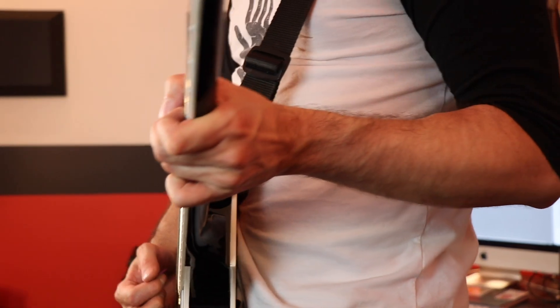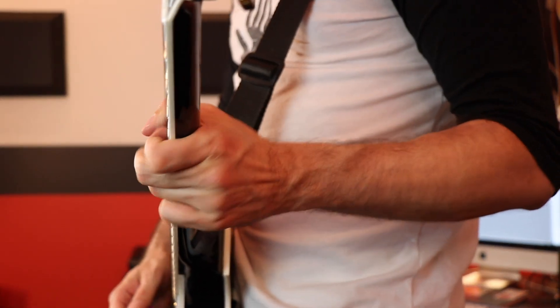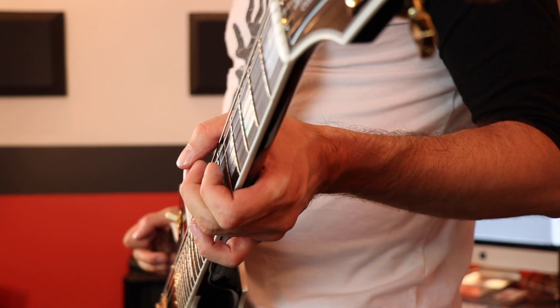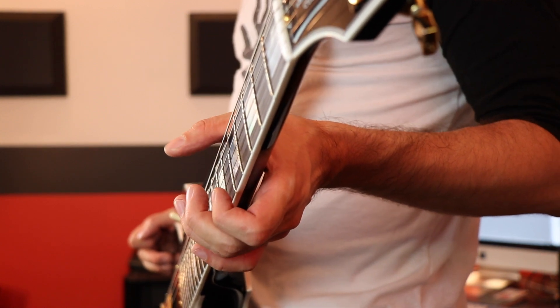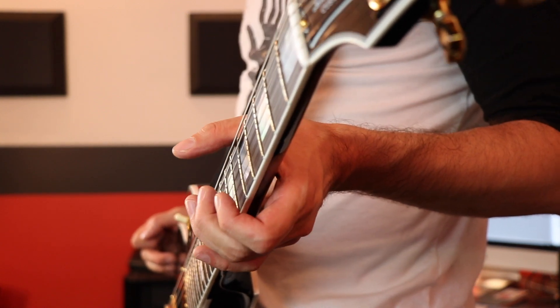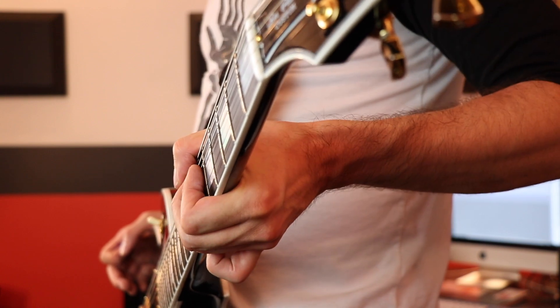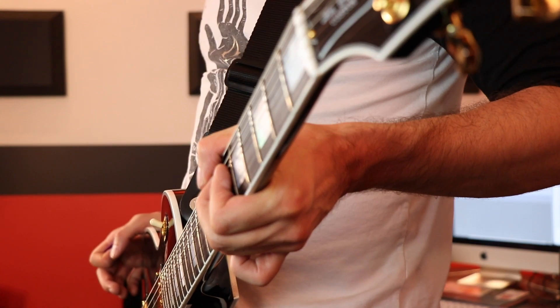The advantages to each one are as follows: when I have my thumb over the top, I really feel like I'm able to do my bends really well. That's because when you bend, it's nice to have your thumb over the top to push against — it's like you're closing your fingers in and squeezing a little bit, so you have something on the opposite side helping you with the bend.